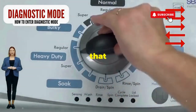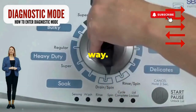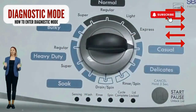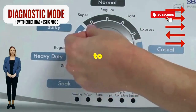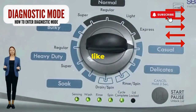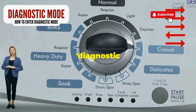Step 1. Seize that dial like it owes you money. Now whirl it counterclockwise all the way. Next, here comes the video game part: turn it three notches to the right, quick flick back one notch to the left, and then one more notch to the right. If it starts blinking like a disco, congrats — you've just cracked the cheat code to diagnostic mode.